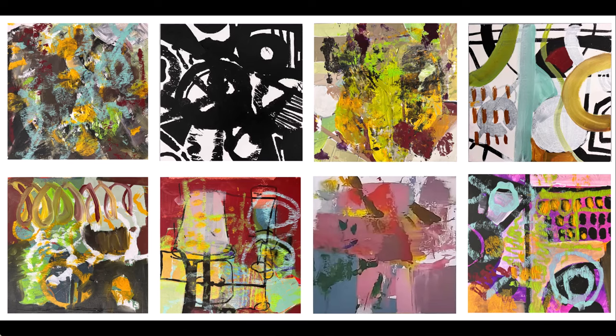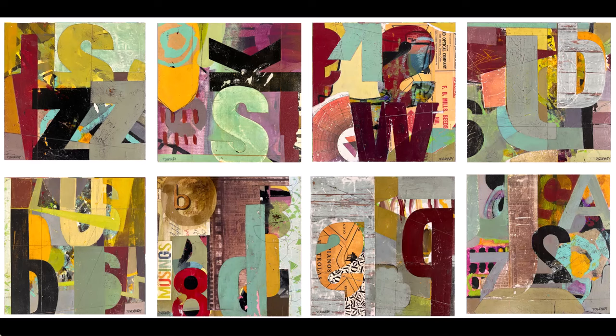Hi everybody, this is Pam Coey. I'm about to show you how I took eight really ugly slop boards and turned them into these eight final paintings. I hope you enjoy the process. You're going to see my slop boards, working on them all at one time, and then I'll show you the final works as we go through this very long series for YouTube. Thanks very much. Please comment below the videos.